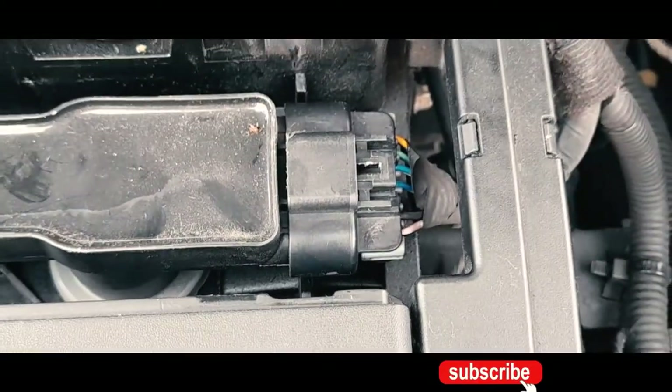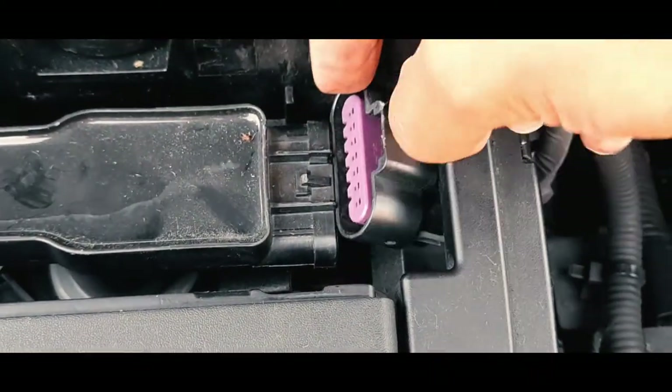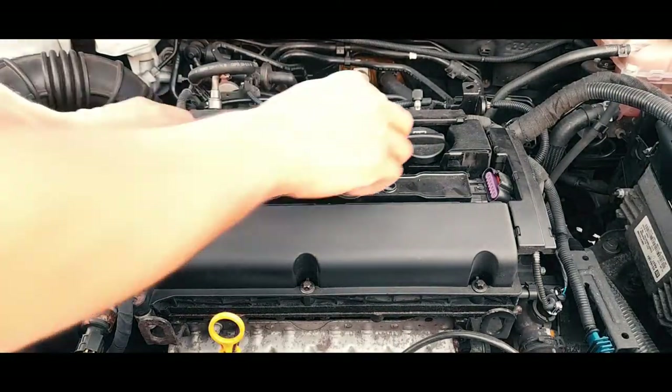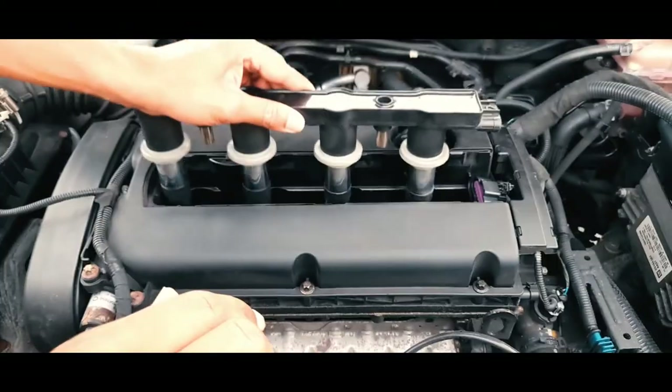As you will see in this video, I remove the battery terminal first — this is very important. You can do it without doing so, but I recommend removing the battery terminal before you start.